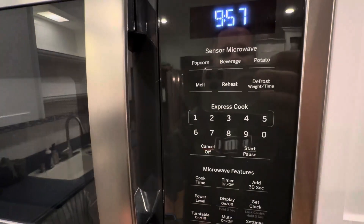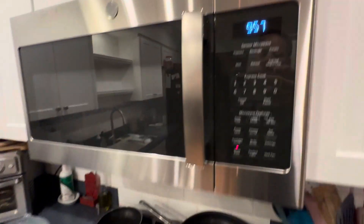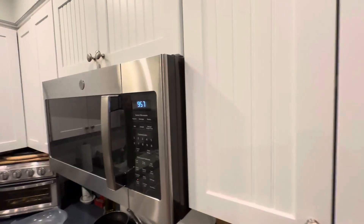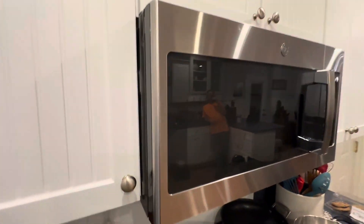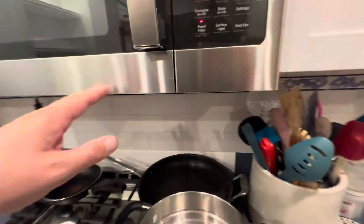Really nice control panel, as you can see here. Great design, stainless steel. Fits good in the cabinet — not flush. It does stick out a little bit. It's going to vary depending on your kitchen. With mine, this is how it stuck out.